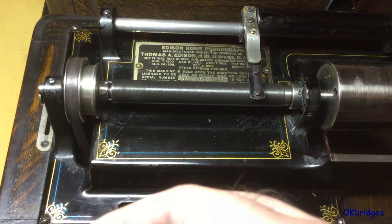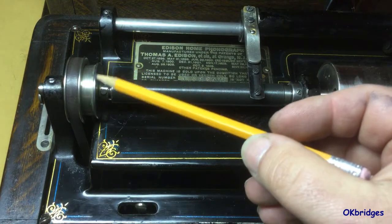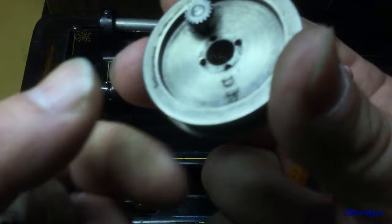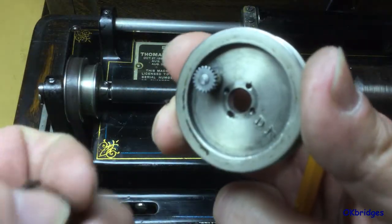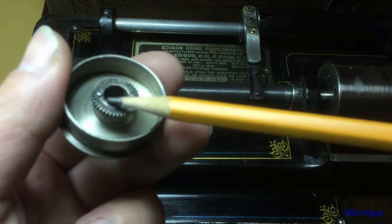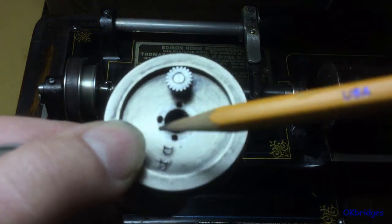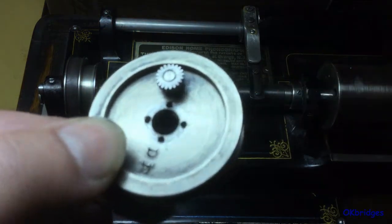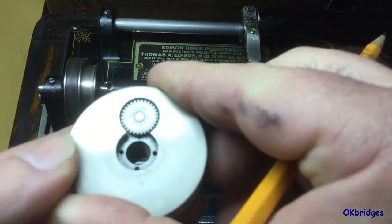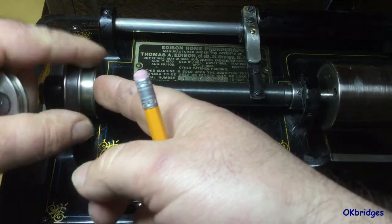Depending on whether you want to select two minute or four minute depends on where this clutch receives its motion from. In the two minute position, to play the regular two minute records, there are two prongs on the clutch which engage any two of these pair of holes here on the pulley. That gives you direct drive for two minute playing.